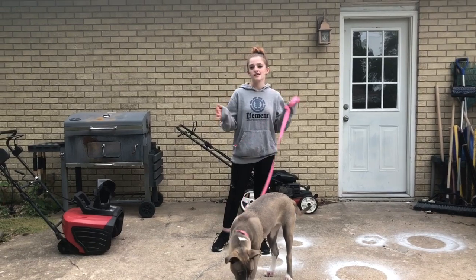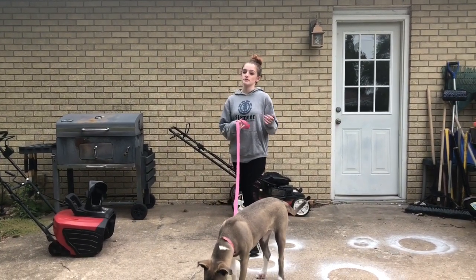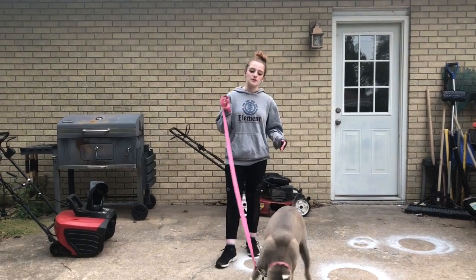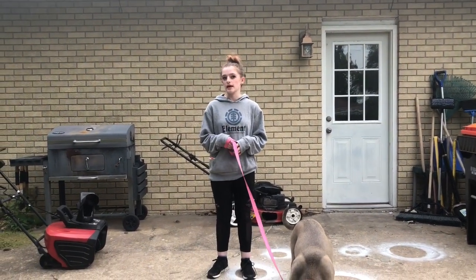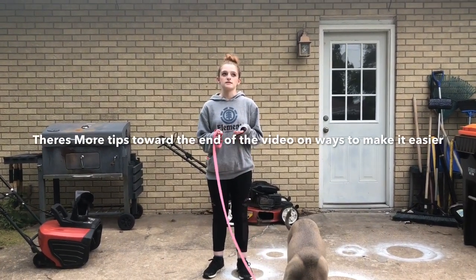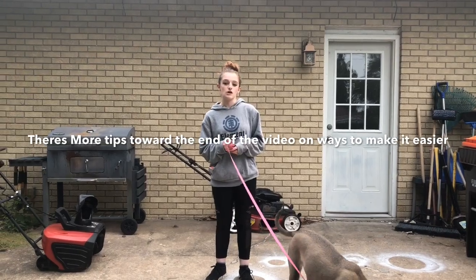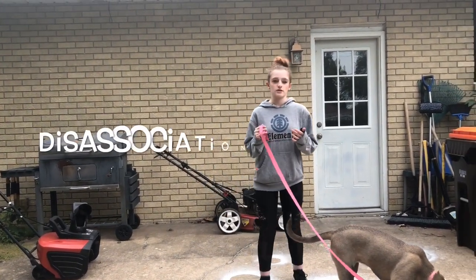Today we have Mazikeen. We'll be going over teaching your dog to alert or respond to disassociation or spacing out, and getting your dog to respond when you're sleeping. Both of these are difficult and not guaranteed that your dog will do it or can do it. We'll start with the disassociating or spacing out.